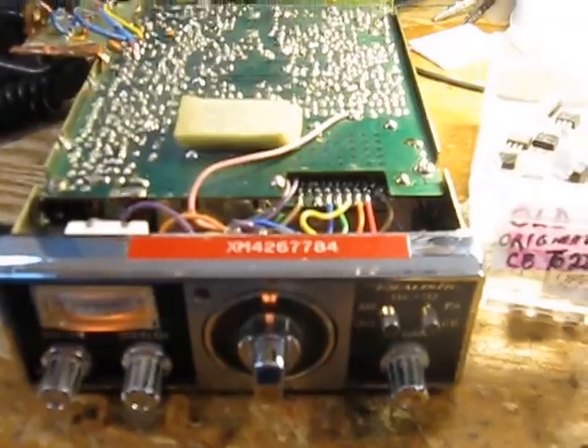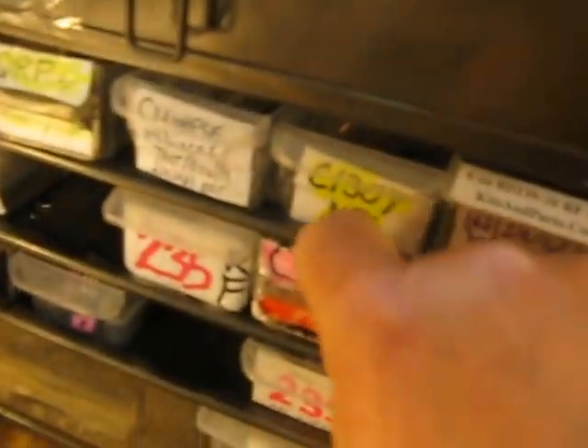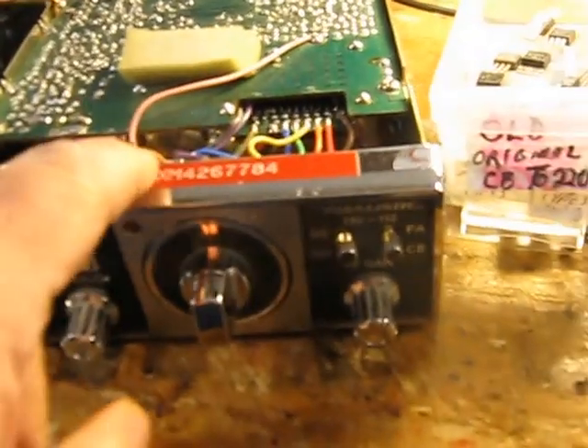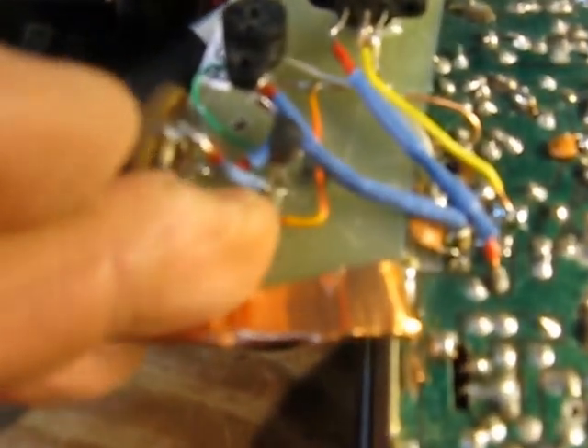I gave you a video on some bad 2SC5739 transistors. The bad ones are in that box and the good ones are over here in this bin. This is my test setup — the Radio Shack 23-channel CB, even has an old XM CB call sign on it from the 70s. I have a socket here with base, collector, emitter — the most common configuration for transistors — but they can also come in base, emitter, collector. I have this socket for small transistors.